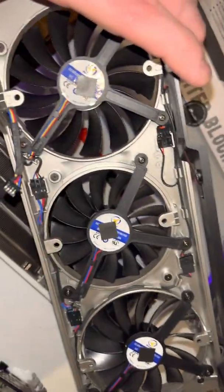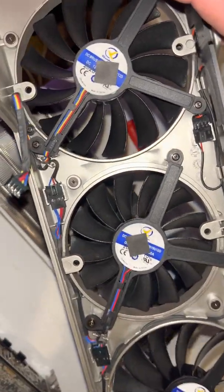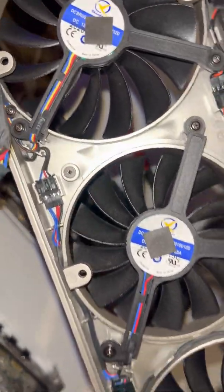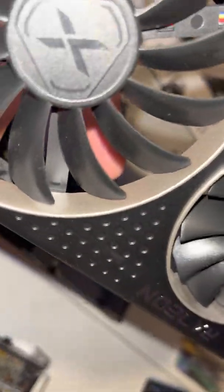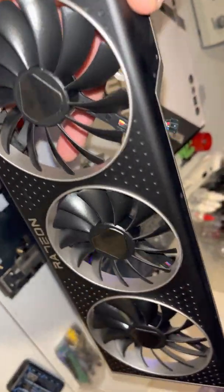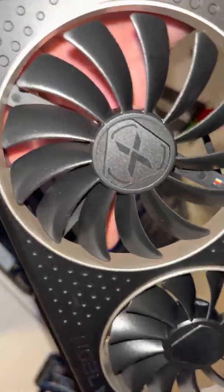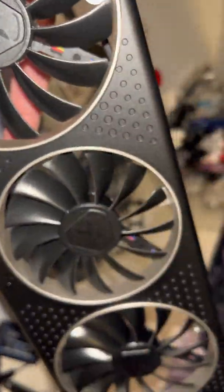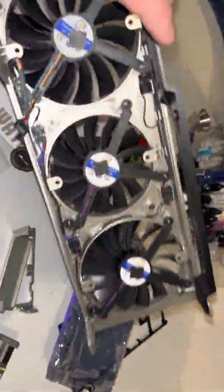This is the fan setup. Now supposedly this one in the middle is supposed to blow out, so you get like a cross flow — you don't get so much turbulence from the air coming through the fans. I guess. I've never even tested to see if it actually worked that way or not.